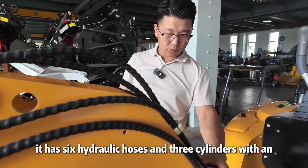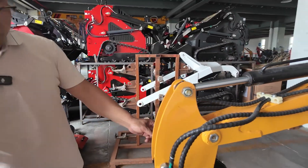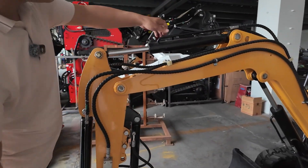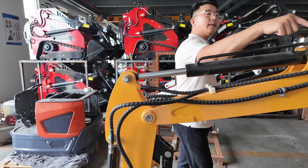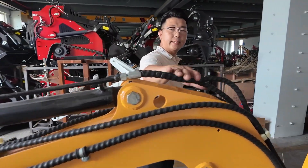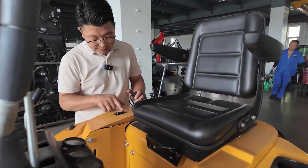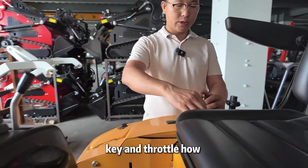Let's count — it has six hydraulic hoses and three cylinders with in-and-out flow. Here's the work light with its own switch, along with the ignition key and throttle.